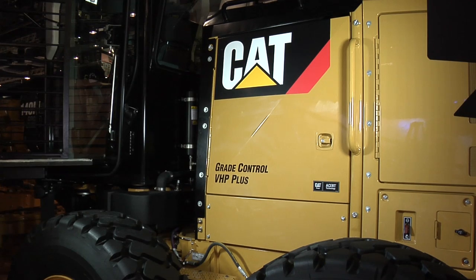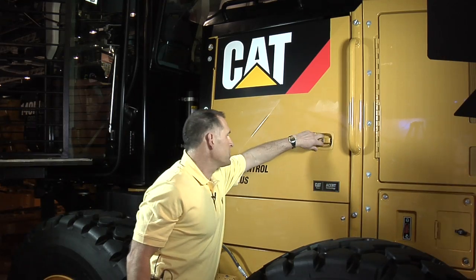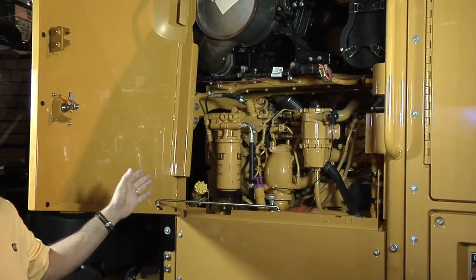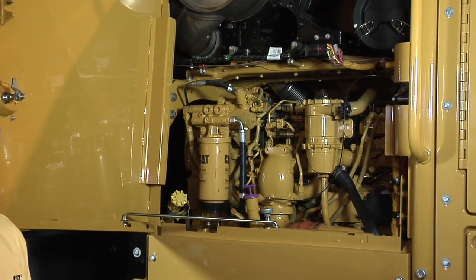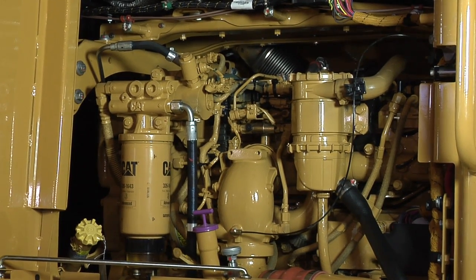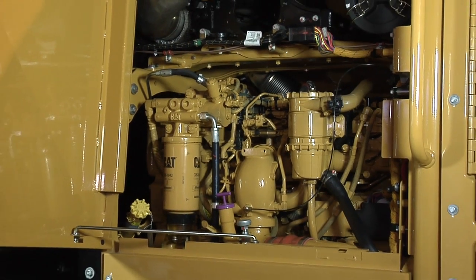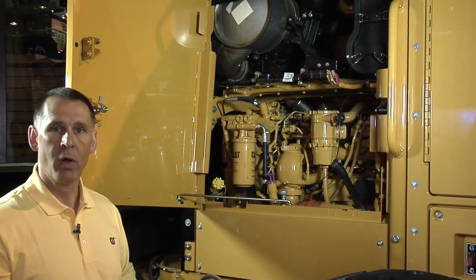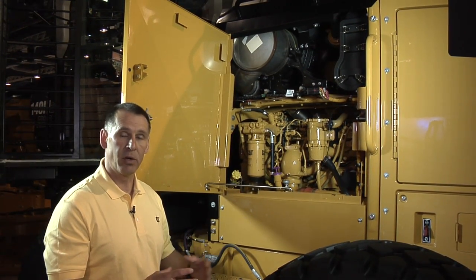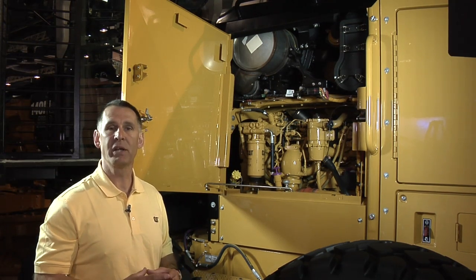The most significant change that you'll see on the 140 M2 and 160 M2 Motor Graders is in the engine. These machines are both equipped with a 9.3 liter engine, and this engine is going to give some great benefits to the customer. Number one, it's going to give more horsepower in every gear — up to 7% more horsepower depending on the gear that you're in. It's also going to deliver its peak torque at 1,000 RPMs, and that peak torque has been increased as well. So this machine is going to perform better in the dirt than its predecessor.